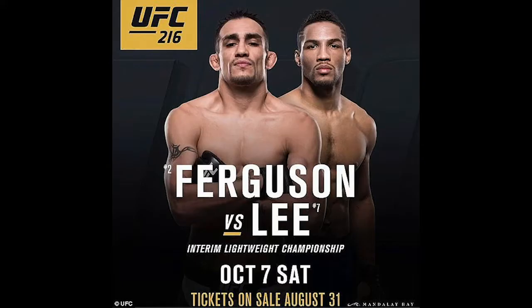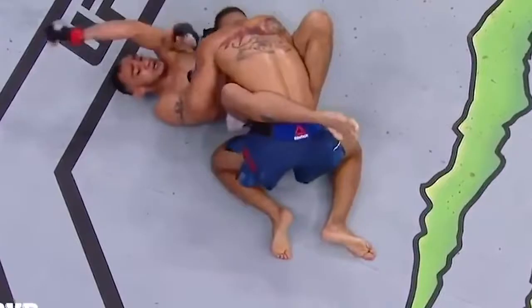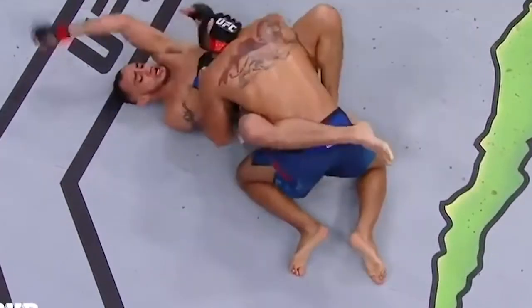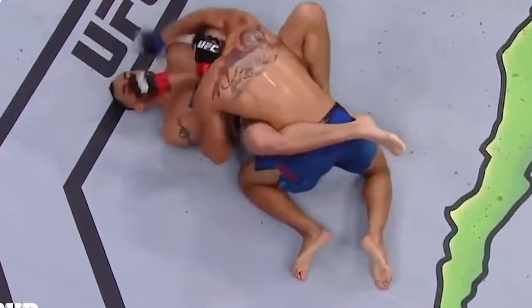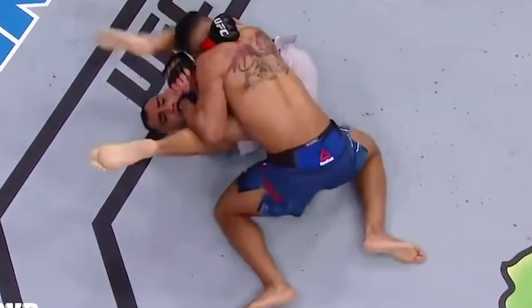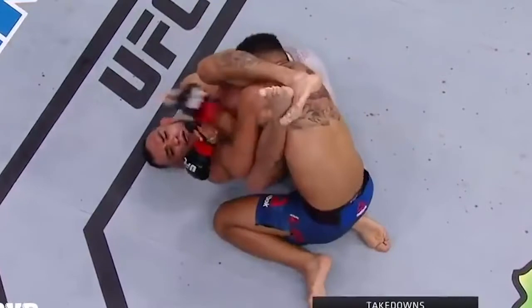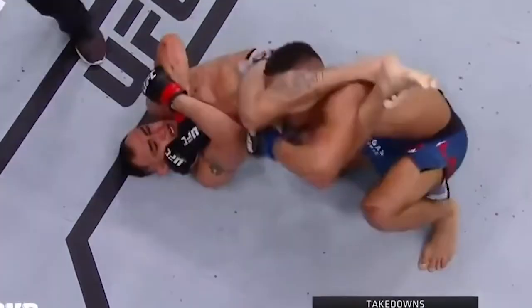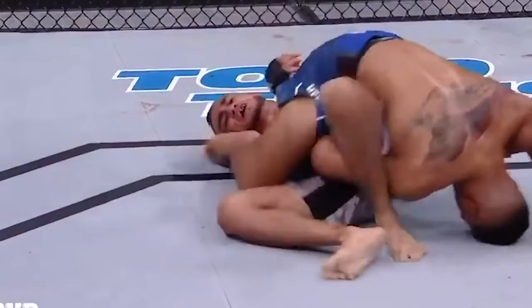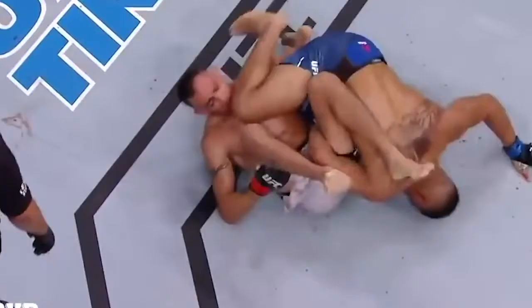Tony Ferguson vs. Kevin Lee. Ferguson sending sharp downward elbows to the dome. Lee, wanting to prevent them, seeks a collar tie. Ferguson swivels for an armbar across the ankles, extends, and comes pretty close to landing it. Lee pinwheel escapes out of it, and there's a bit of navigation with the Enclada before they find themselves back in guard.